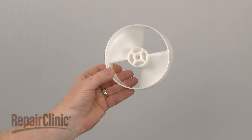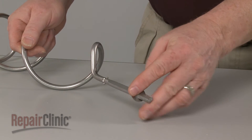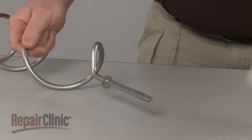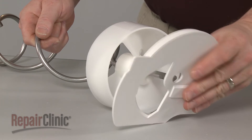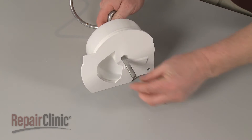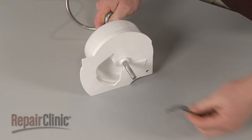You're now ready to install the new ice auger drum. Slide the new washer onto the auger shaft, followed by the new drum. Replace the drum cover. Make sure they are properly oriented, then replace the blades and spacers.